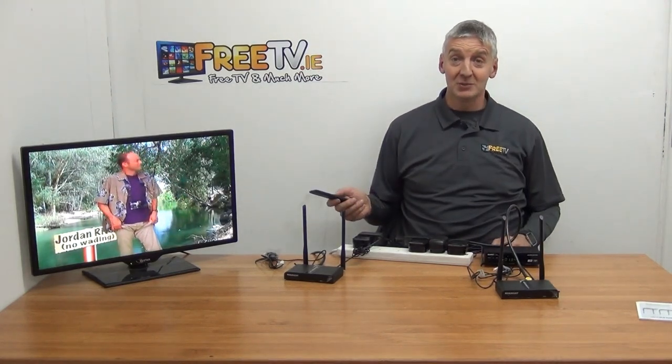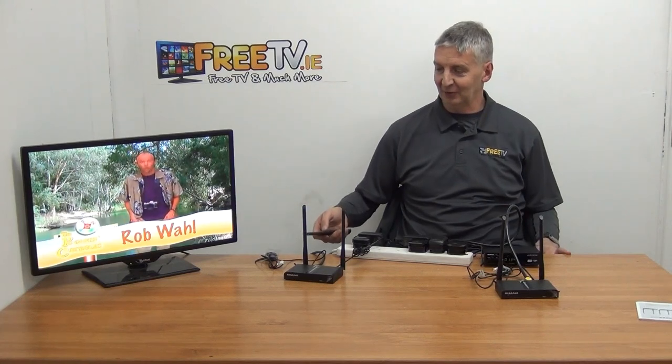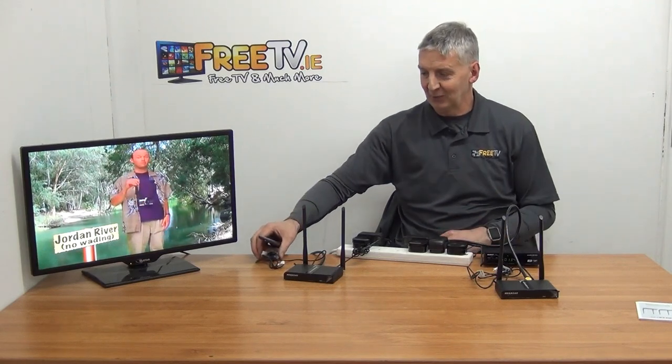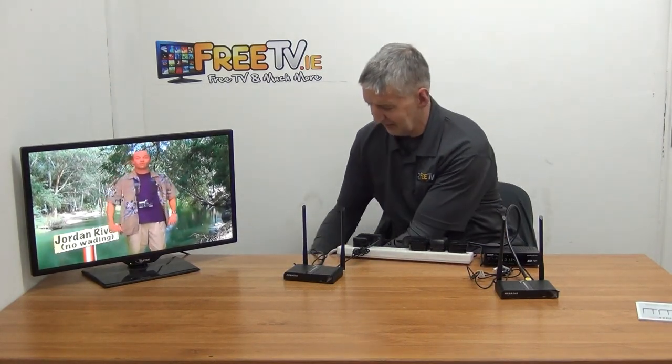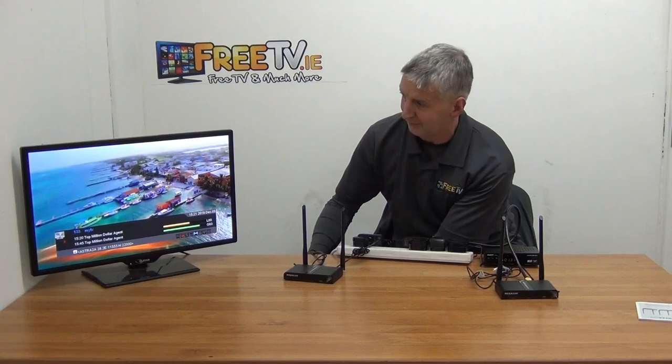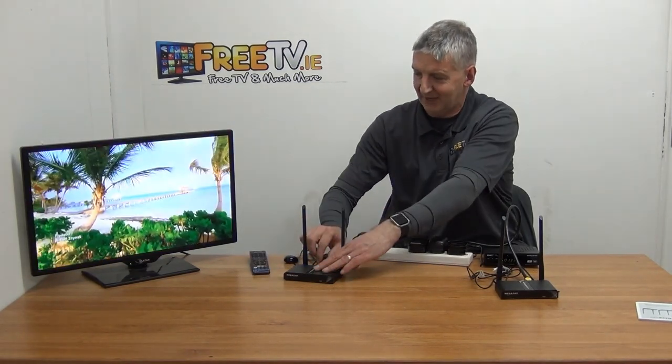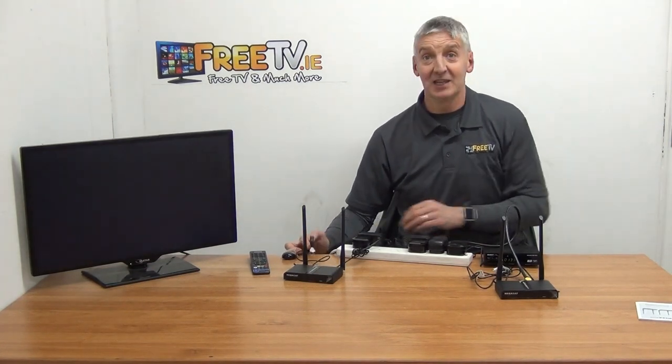When we originally tested this we couldn't get it to work. The reason was that this particular set-top box has a very sensitive IR sensor, so even though I was aiming nowhere near the box it was still picking up the signal and cancelling it out. What I had to do in the end was hide the set-top box completely out of the way underneath the television, and then we were able to change channels over and back.